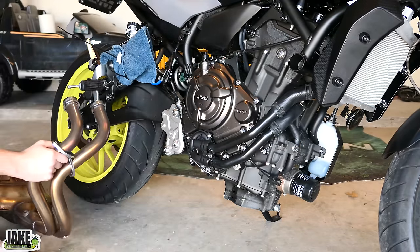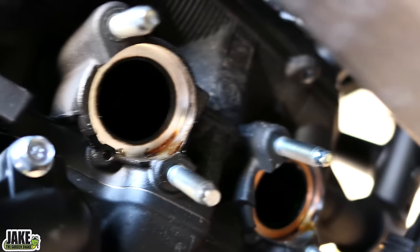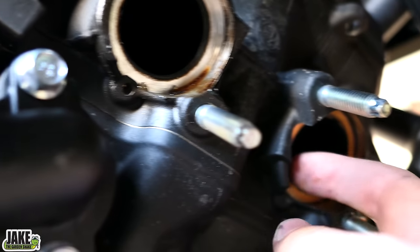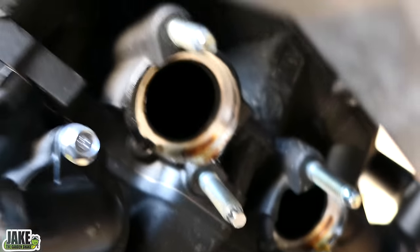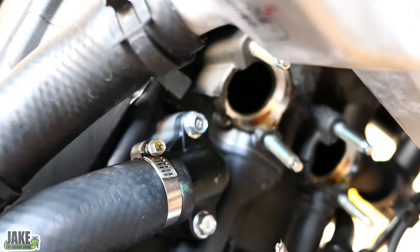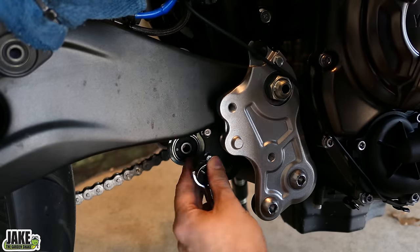One of the gaskets fell off and the other stayed in. We might be able to remove that by hand — sometimes you have to get in there with a little pick. A lot of people will say you can reuse these gaskets, and you might be able to get away with that. But for a few bucks you can buy new ones — I would get new ones. Using a 10 millimeter, remove the two bolts that hold on the muffler mount.